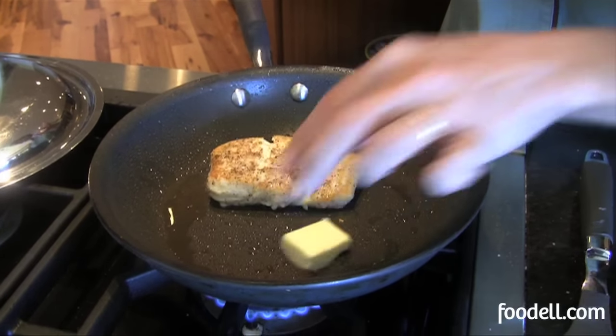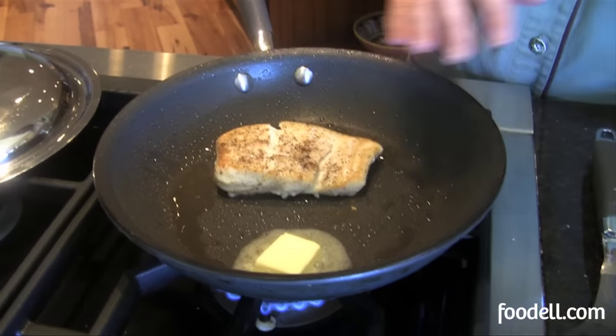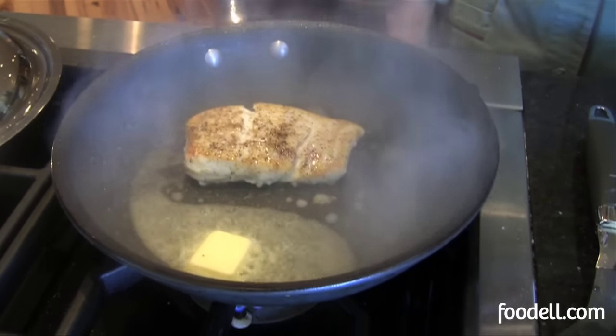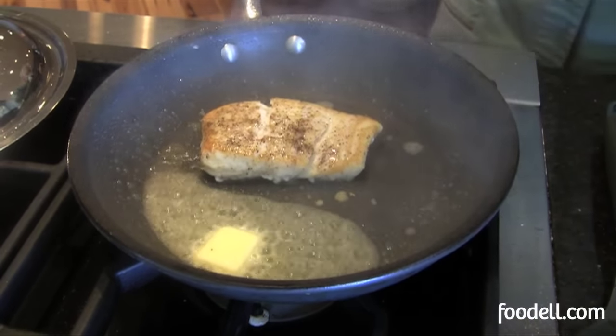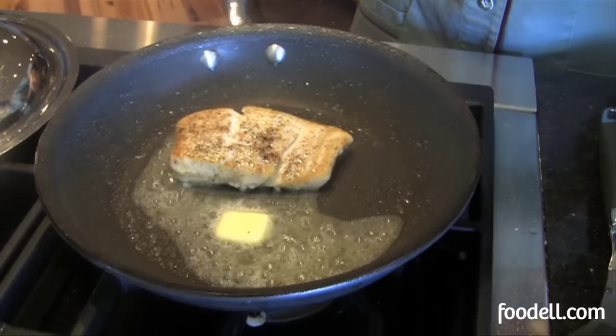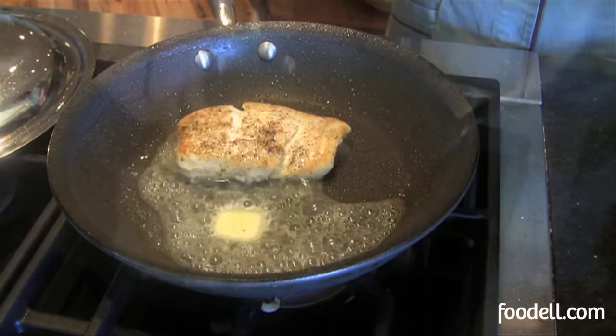I'm going to add a little bit of sauce — a little bit of butter, let that melt, and just a little bit of lemon. That's really all you need for the perfect piece of fish: a nice little lemon and butter sauce. And we're ready to serve.